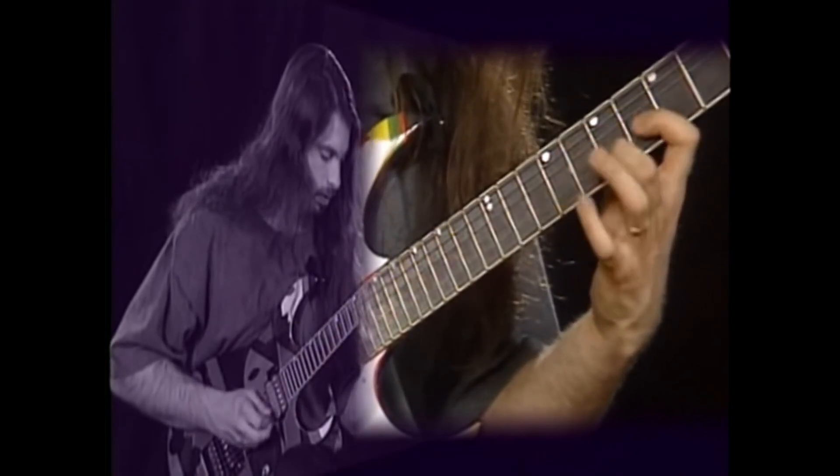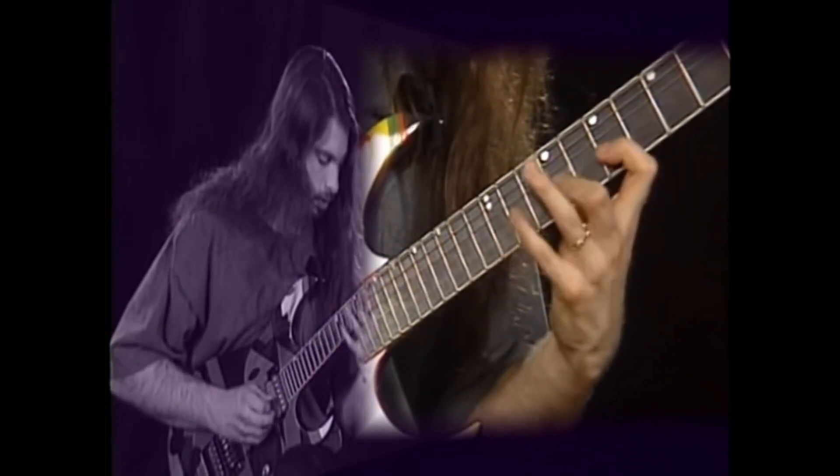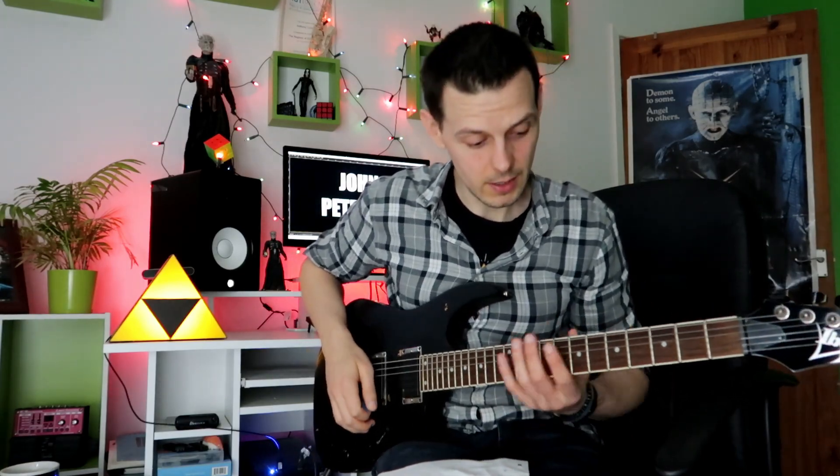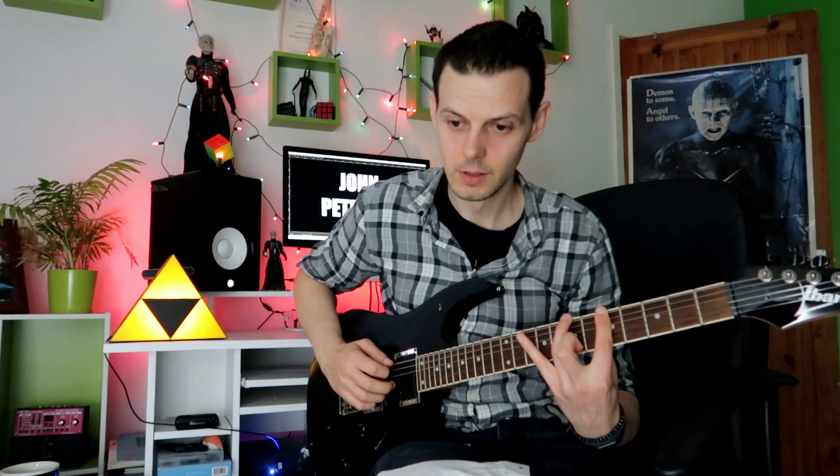So there's a lot of alternate picking so far. The next two are some crazy legato runs. The first one is this weird seven note pattern. Here's John playing it. What I didn't want to happen with this was turning it into a six note string pattern as the speed ramped up.